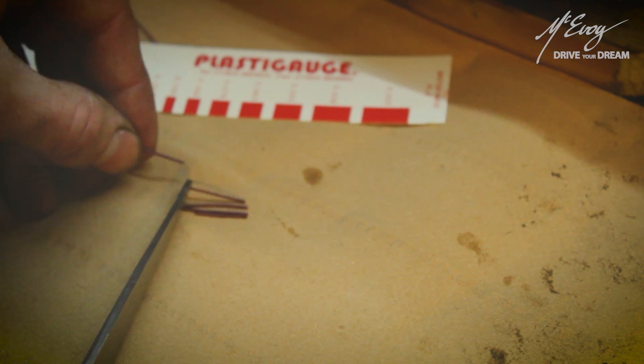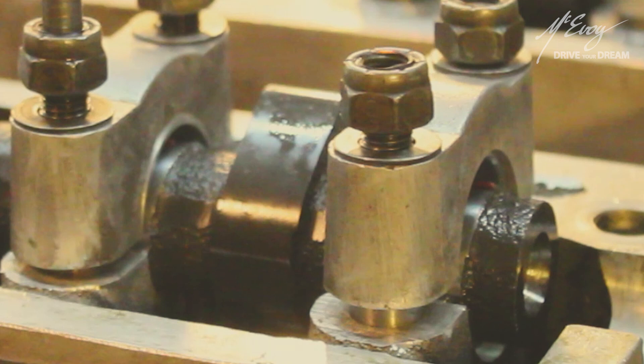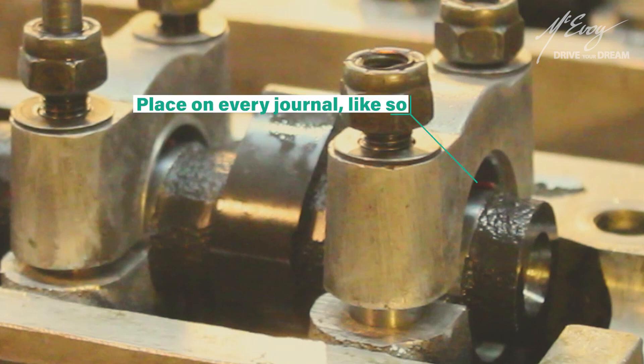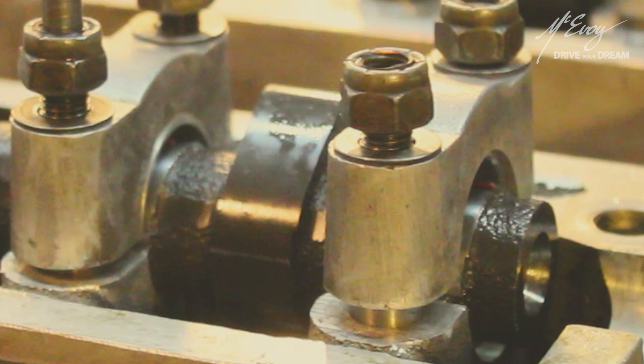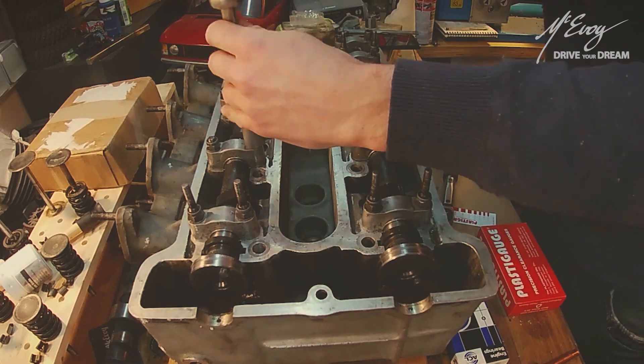So the first step is to cut to length as many strips as there are clearances to be measured. It must be noted that the parts to be measured are to be clean and degreased for best results. One strip should be placed per journal like so, and after that each in turn should be torqued down to spec as if the engine was being rebuilt.